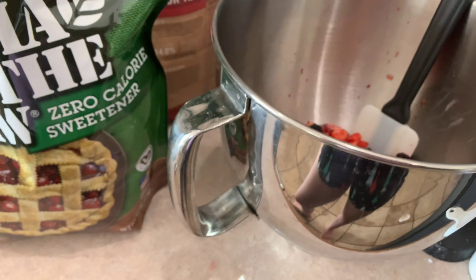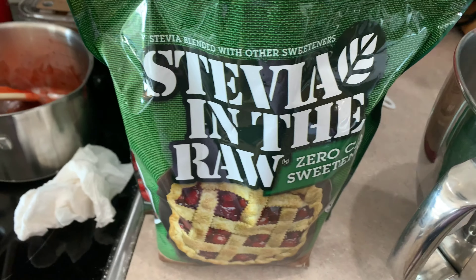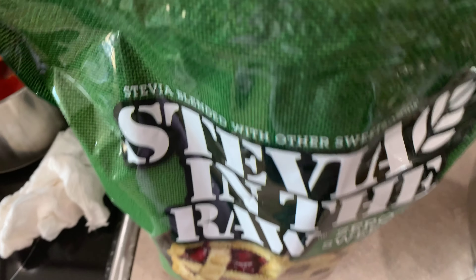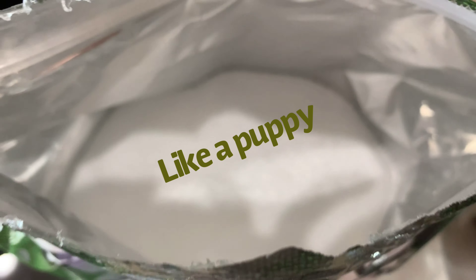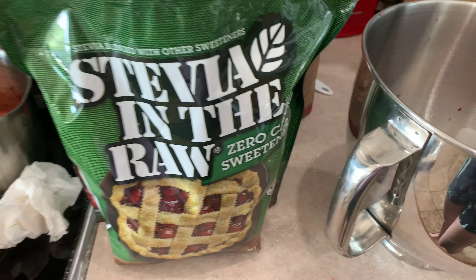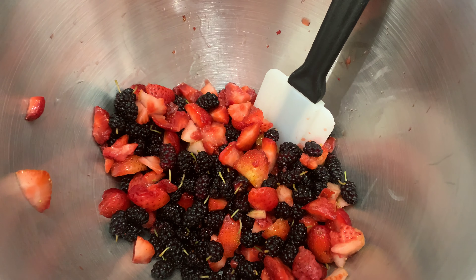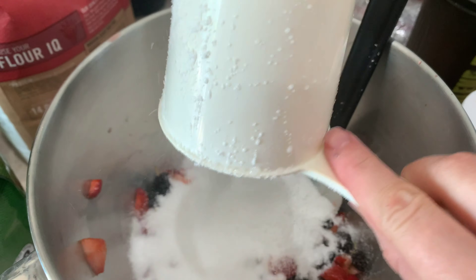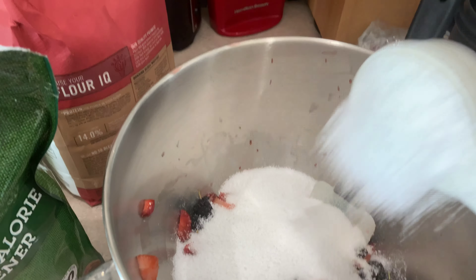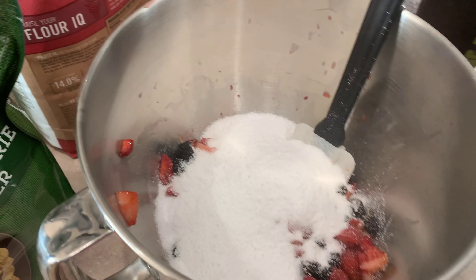Next we're going to add one and one-fourth cup of — it calls for white sugar, but we're healthy around here so we're going to use stevia in the raw. It's kind of like sugar but it's fluffier and apparently healthier. So we're going to add that in — one cup, then one-fourth cup. It's kind of fluffy.